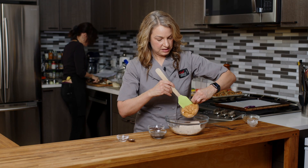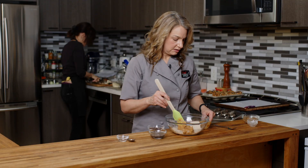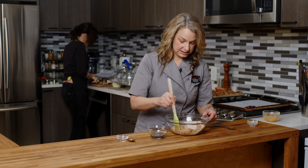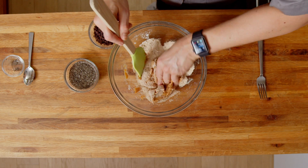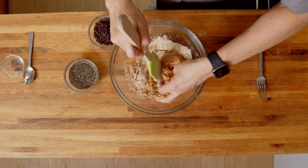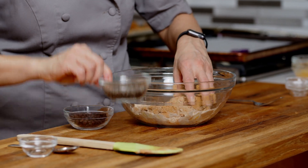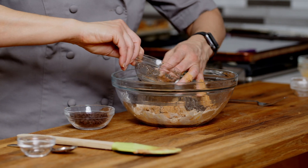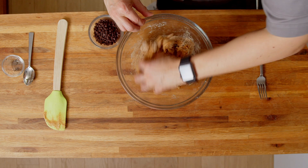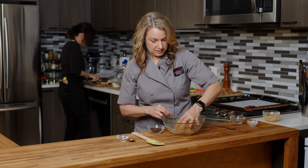In goes the peanut butter. We really are cooking, so we want to use our hands. I'm going to stick my hands in here and get things mixed together because it will be a pretty thick cookie dough. Then we do have our chia water, so we're going to add that in. Get your hands right in there and start to mix all of this together. It's going to be a nice thick dough — if you've ever made peanut butter or nut butter cookies before, you'll be familiar.